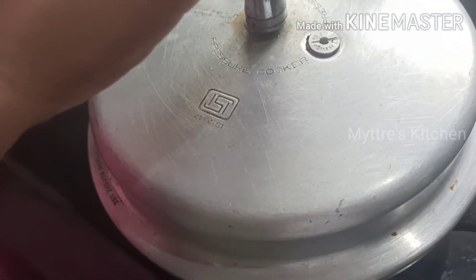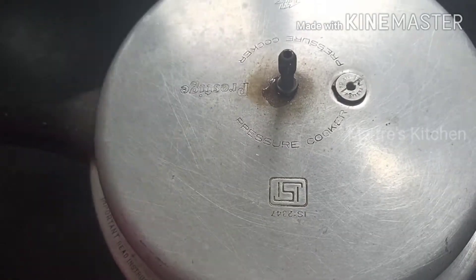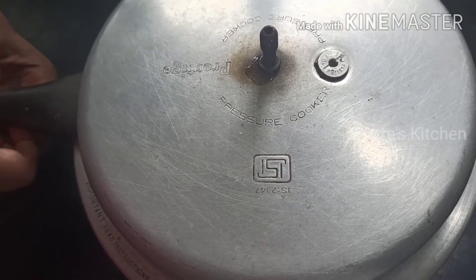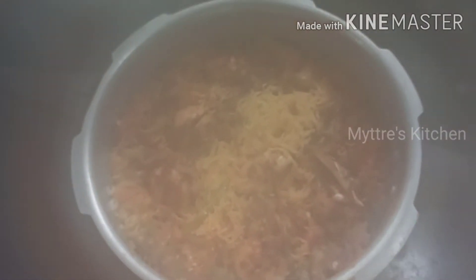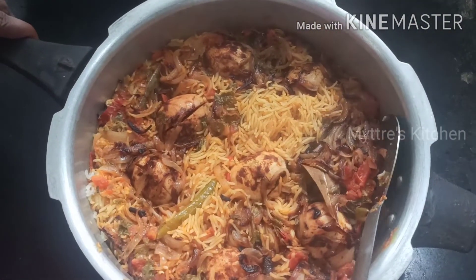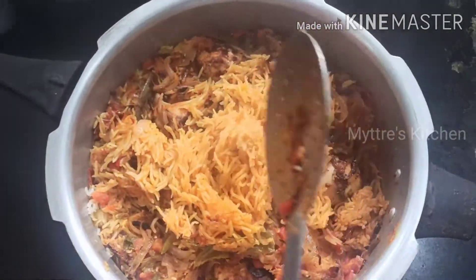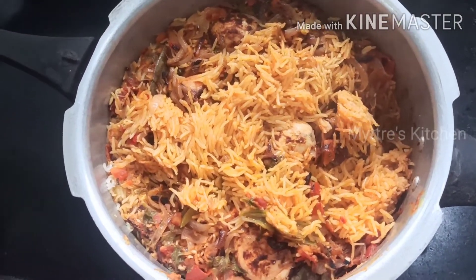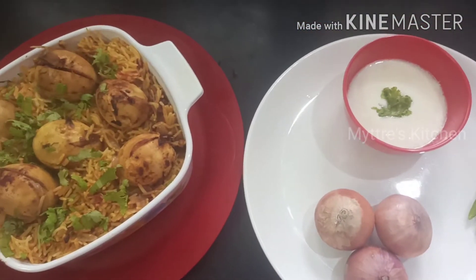Let us see how well our egg biryani has cooked. We did not release the pressure — it got released automatically. Opening the lid now — the egg biryani is cooked well! You can see the basmati rice grains have come out beautifully. Take it out gently. The egg biryani is ready to be served hot with raita. Our tasty and spicy egg biryani is ready!